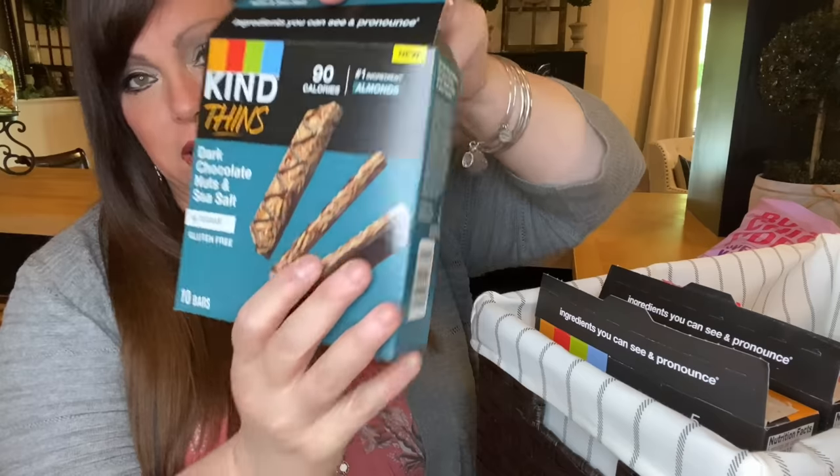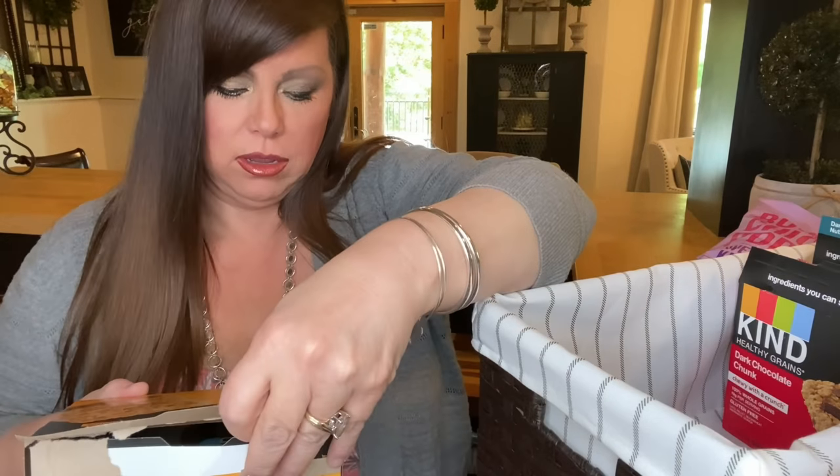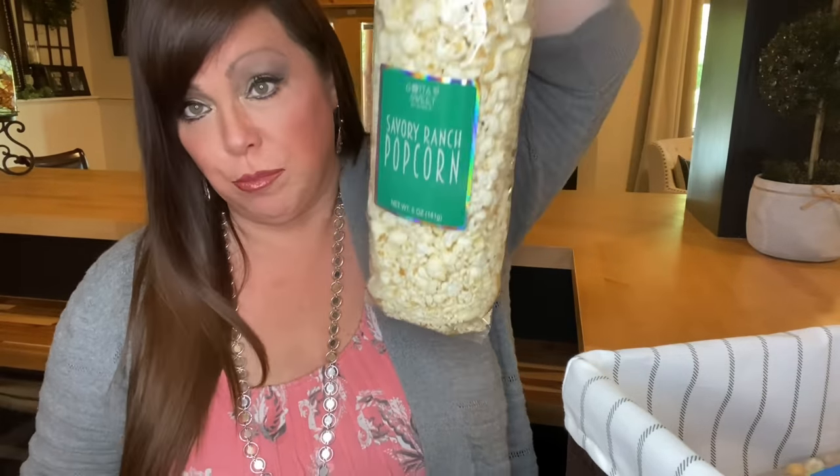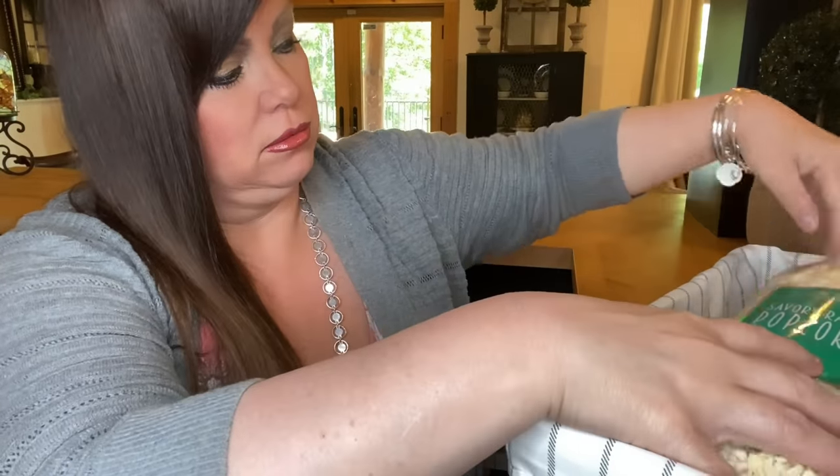In another basket, I have Kind Thins — dark chocolate nuts and sea salt, dark chocolate chunk, and oats and honey. These are gluten-free granola bars, so not bad. And then I've got some Boom Chicka Pop Sweet and Salty Kettle Corn. We'll put that down below. The next items are Caramel Popcorn, Savory Ranch Popcorn, and more Caramel Popcorn. I've got the little basket right here and I'm just going to put all of these in there.